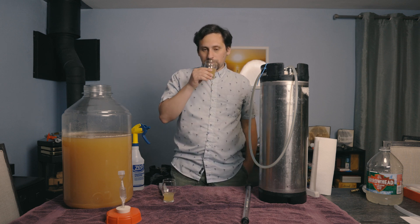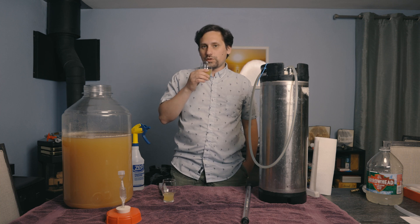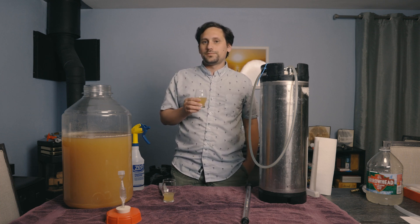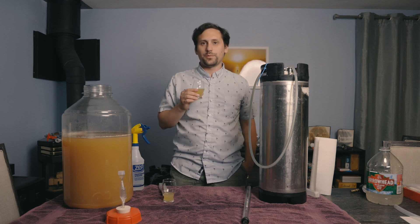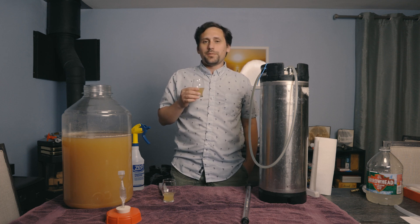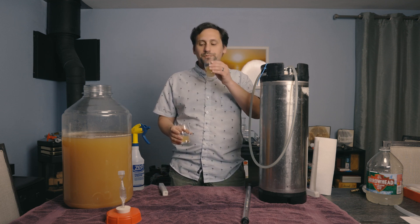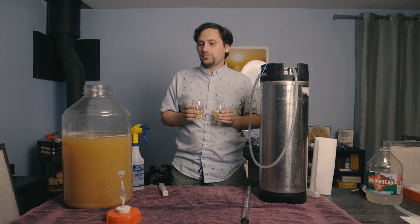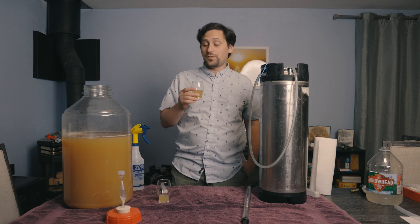Compared to our pressurized ferment — right off the bat, this one has definitely a stronger nose. It's also a bit more acidic than the other one, likely due to carbonic acid from being dissolved in the solution under pressure. The body is smooth and light to medium — very similar to the non-pressurized. The biggest difference I see with the pressurized one is that it has a significantly stronger aroma.